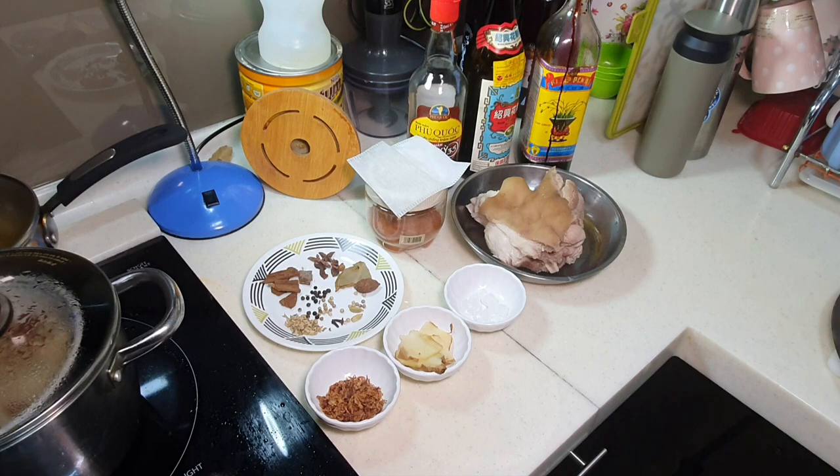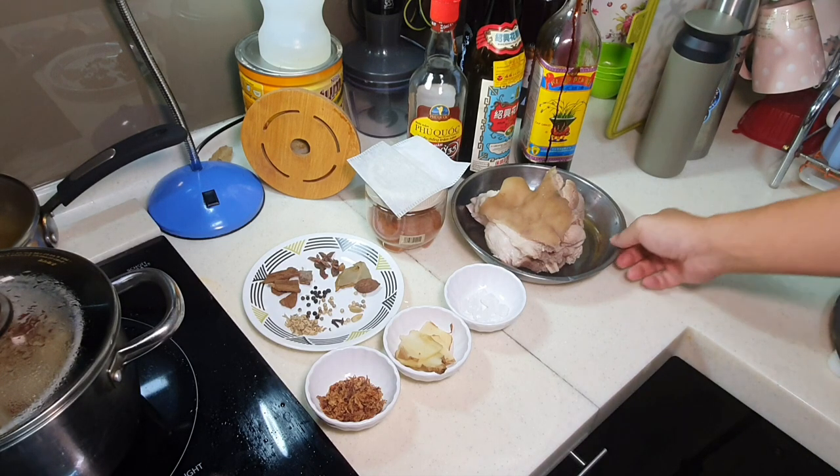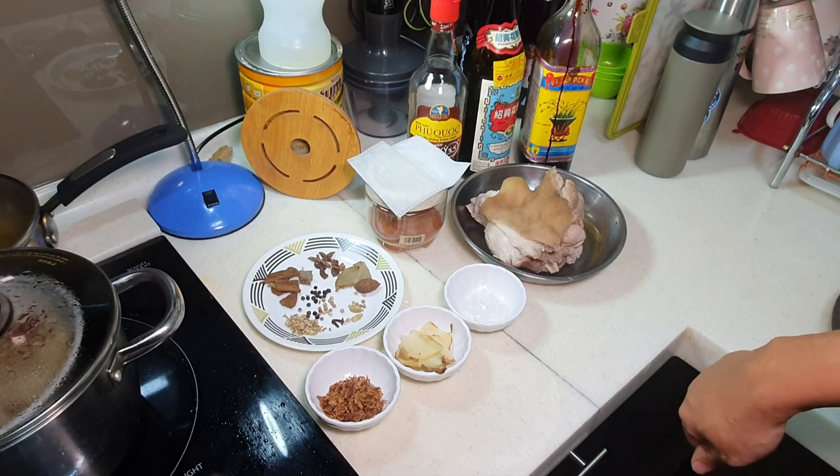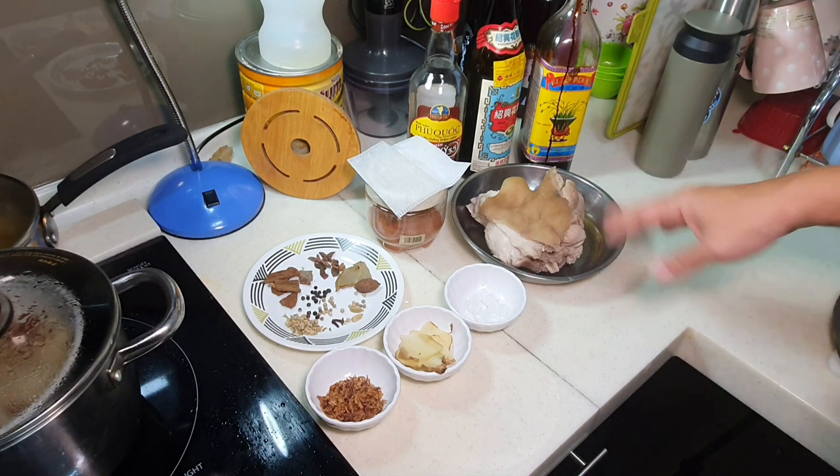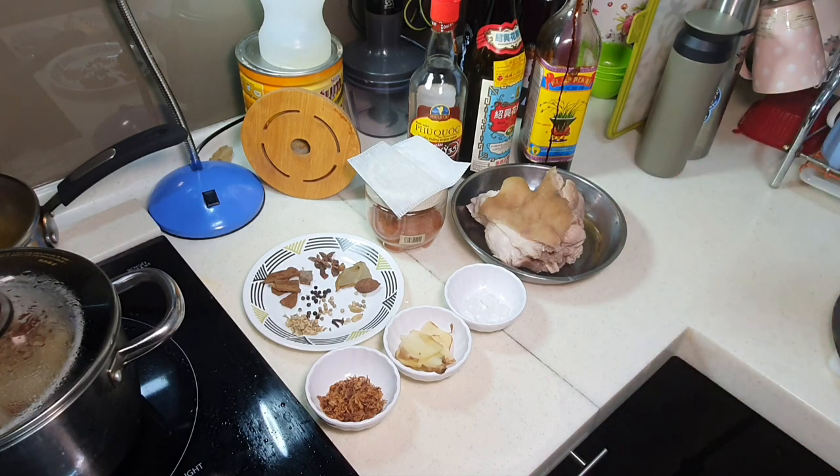Appa always wanted to make yuanti at home. Yuanti is actually the pork leg — specifically the portion right above the elbow. You can use the one on the front leg or the hind leg, both also can.